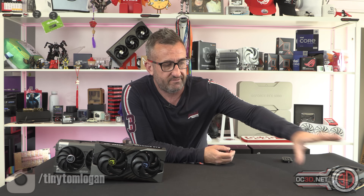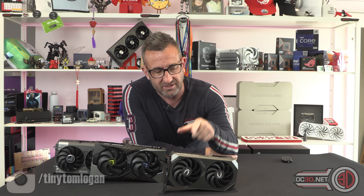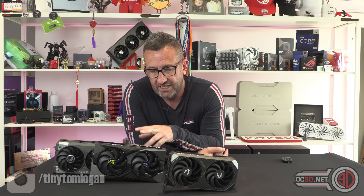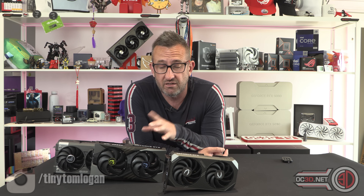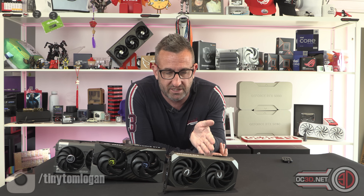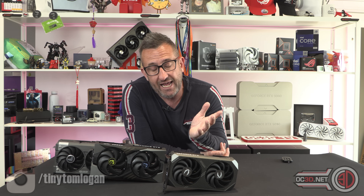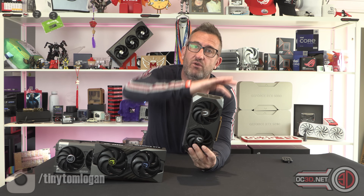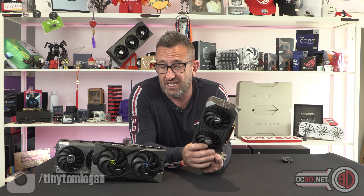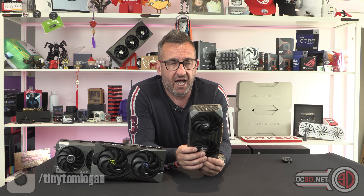But — and this is the big but — if you don't care about the way it looks and just want the frames, buy the Zotac. There's not really a great deal of point in buying the others; yes they might be marginally better, but you could overclock the Zotac yourself, it's going to be quite easy. It does exactly what you want for less money. And unless you want something to fill your system, it's going to fit in smaller places too — neither of the others have particularly great lighting in the grand scheme of things anyway.